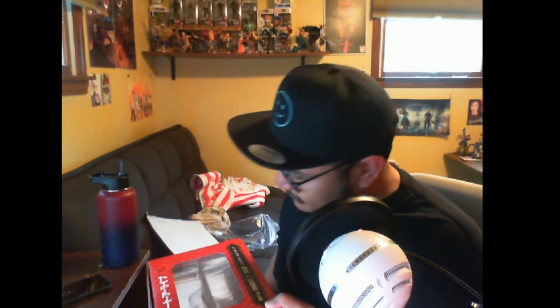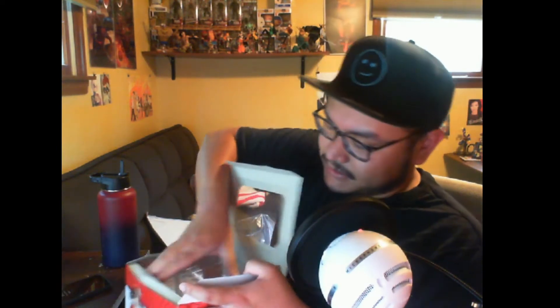Overall the box is maybe a little beat up, but nothing too bad. I don't care too much if the box is beat up, but I would like to keep it so I can put the figure away if I ever need to move or something. Okay, let's slide this figure out.